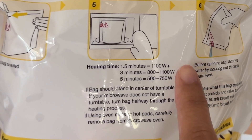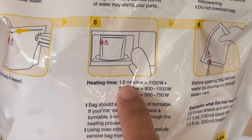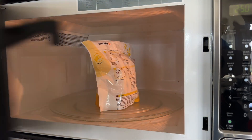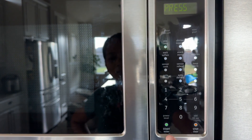For me, I only need to heat it up for 1.5 minutes. Just put it in the middle of the turntable, close it up, set it for 1 minute and 30 seconds, and start.